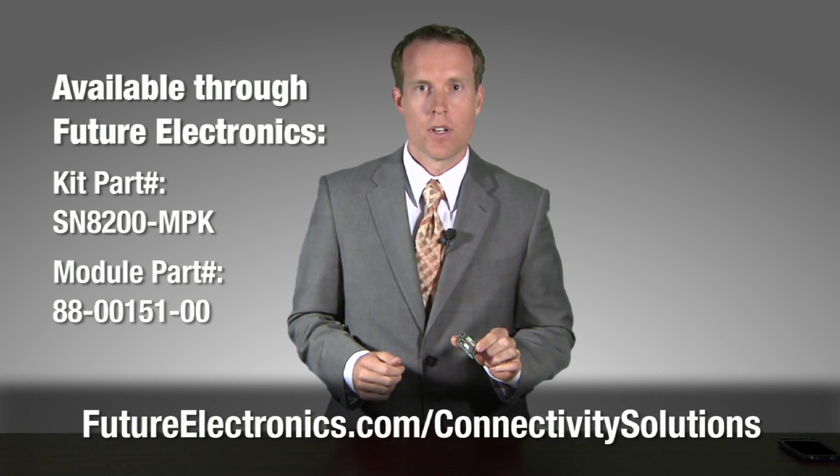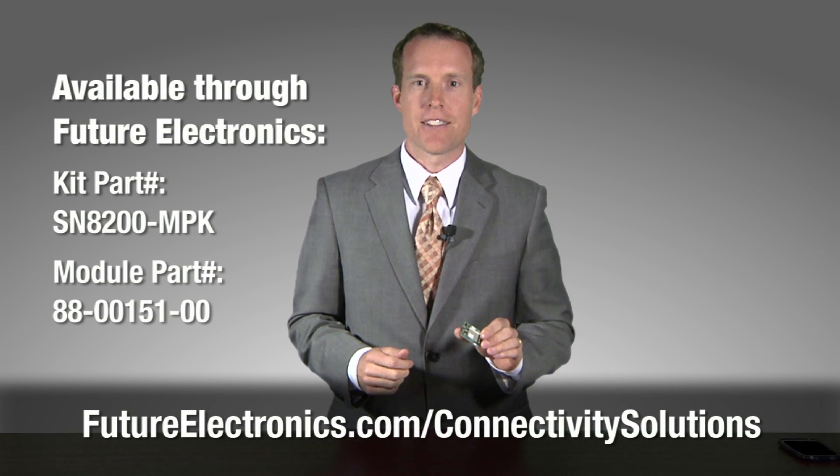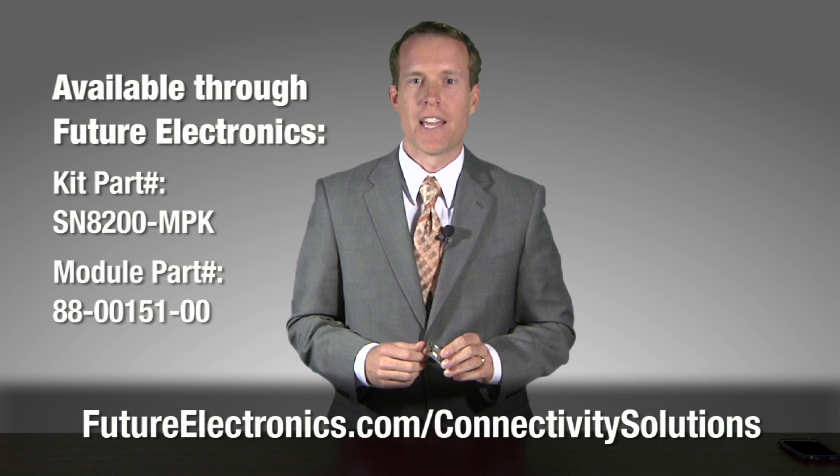The kit that allows you to easily interface this board to your existing hardware development platform is available exclusively from Future Electronics. For information on this kit, or to get access to one yourself, please contact your local Future Electronics salesperson, or go online at futureelectronics.com/connectivity-solutions. Thank you.